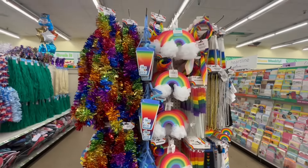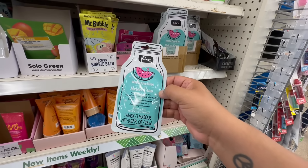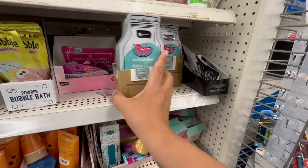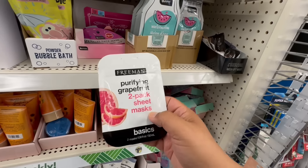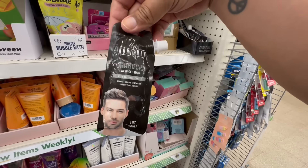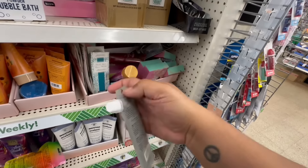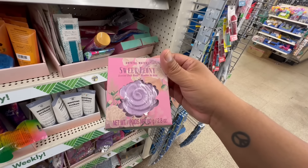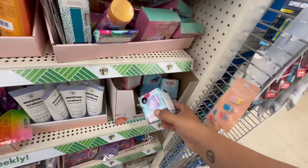They do have the watermelon face sheet mask for a dollar twenty-five. Let's see — there's a two-pack sheet mask, the Freeman. What is this — charcoal wash face mask? These are new for men. They have the Crystal Waters Sweet Peony bath bombs and the little scalp massagers.